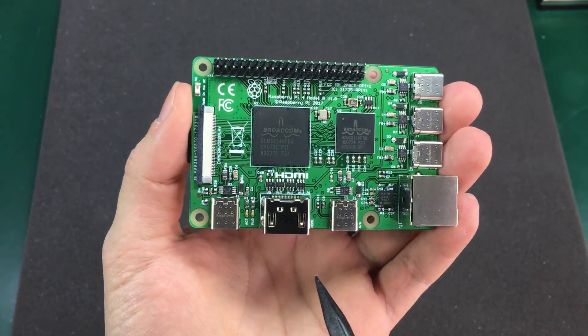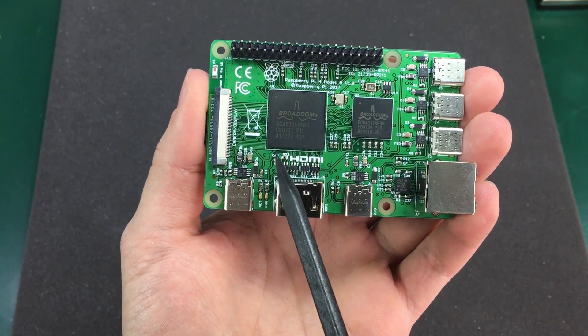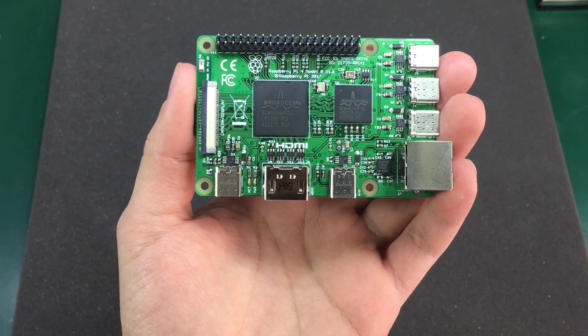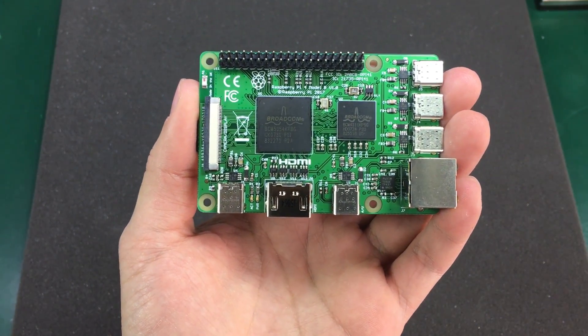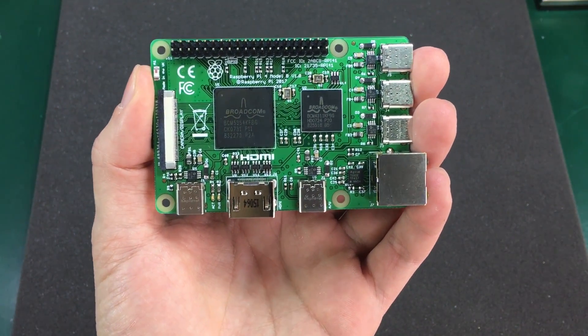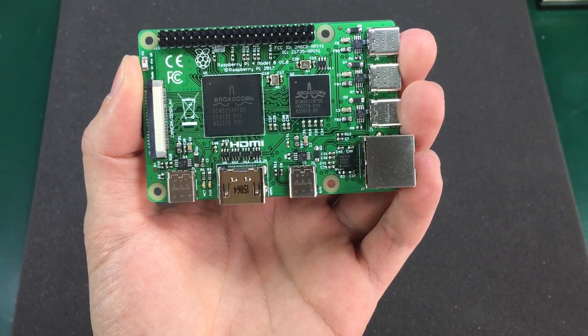I am told there will be a Y splitter flat flex that will split the connection from this connector two ways for connecting both a camera and a display from the same connector. Now this is probably the biggest change so far and will be the most discussed change they made.